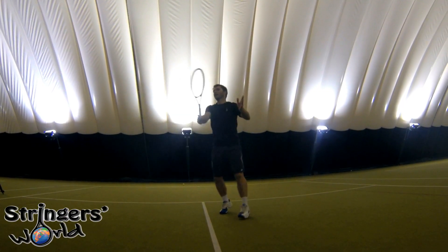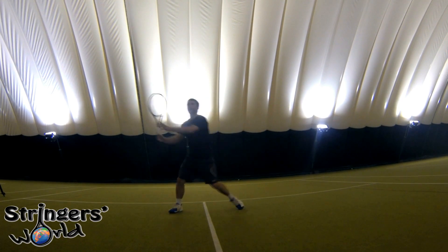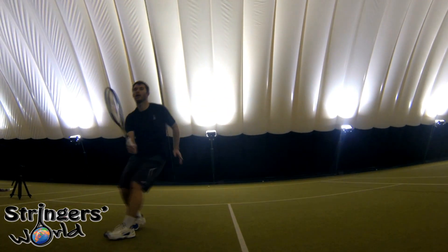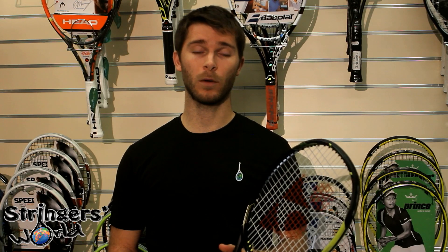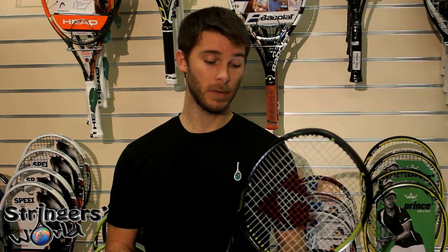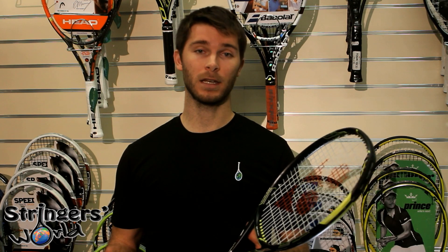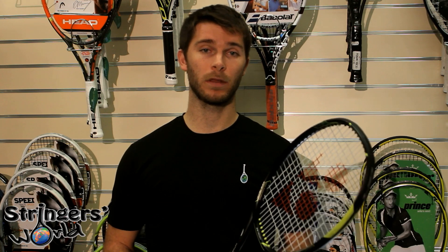When moving up to the net — and also when serving — this is when this racket really shines. Great touch and feel around the net. It is quite a forgiving racket; I wouldn't say it is particularly stiff, even with the new oval pressed shaft system. It makes it quite forgiving, easy to play with, and a great feel all around the court.